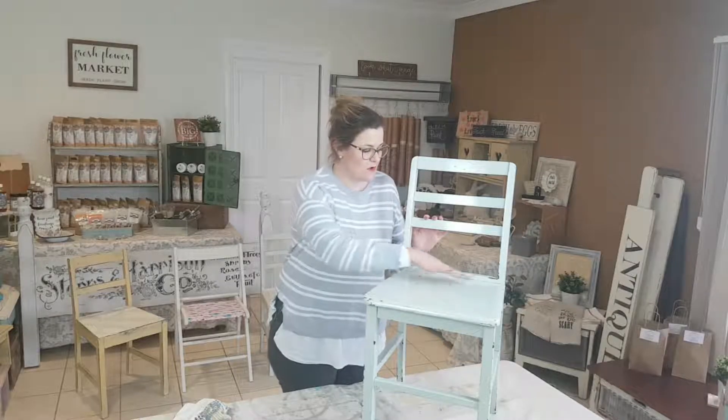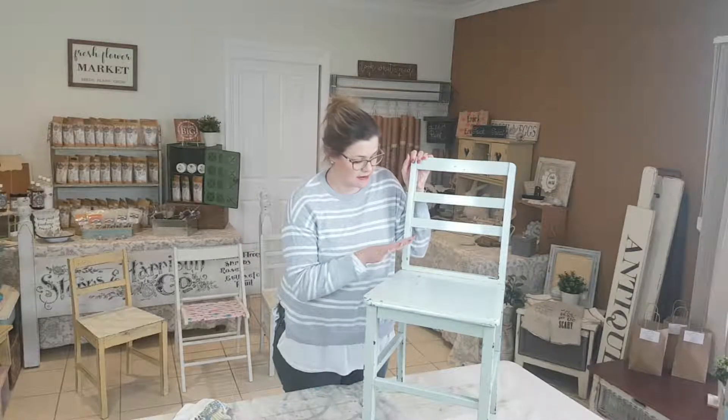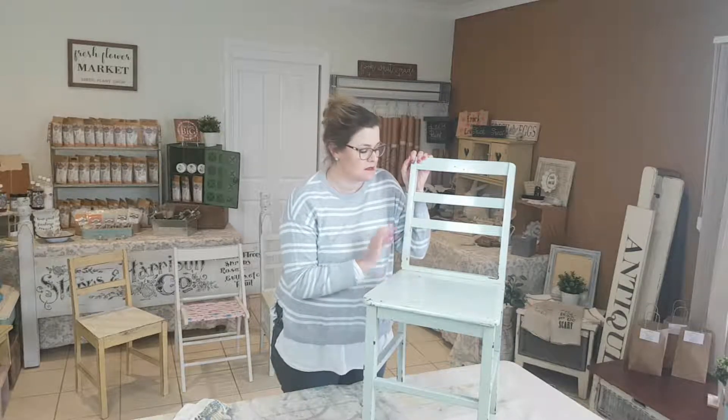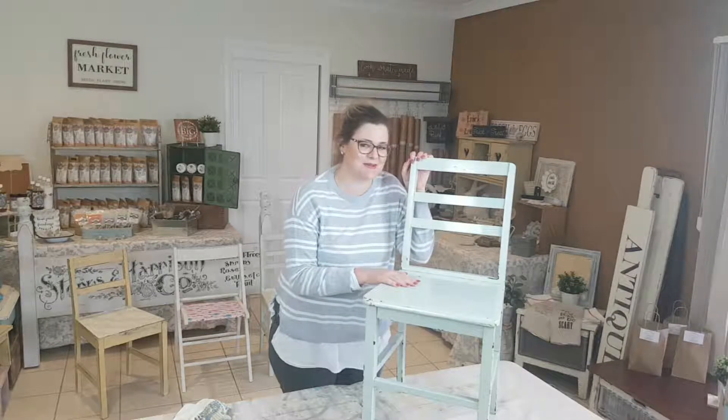As you can see, this has got quite a high gloss on it. I'm going to have to hit this with the sander and I'm going to use 80 grit sandpaper. So I'm going to go outside and do that now, and then we'll come back and we can start painting.